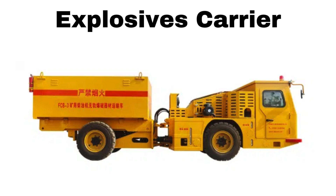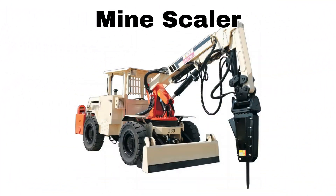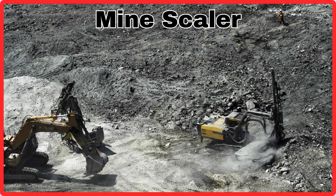Explosive Carrier. This is Explosive Carrier. Mine Scaler. This is Mine Scaler.